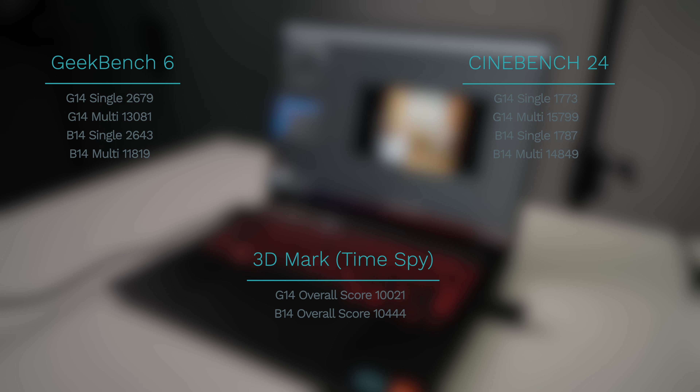So what's the verdict on the Blade 14? I really want to love this laptop because I love so many things about it — the form factor, the unibody design, Razer's design language, the layout of the RGB keyboard, and at least the cover of the webcam. However, the biggest hurdle to overcome is the price tag, because when you compare it to its closest competition — the Asus Zephyrus G14 — it's just a really tough pill to swallow.